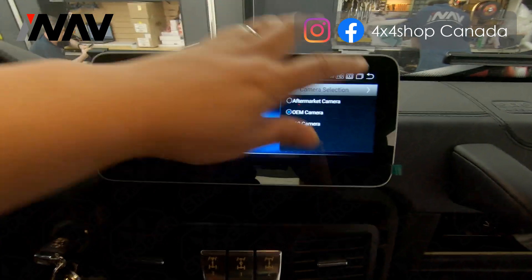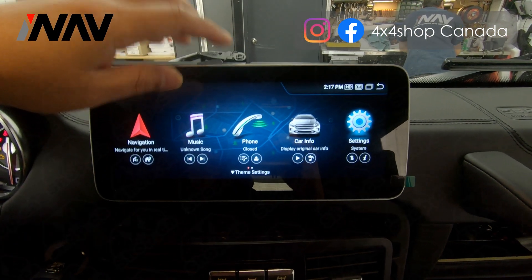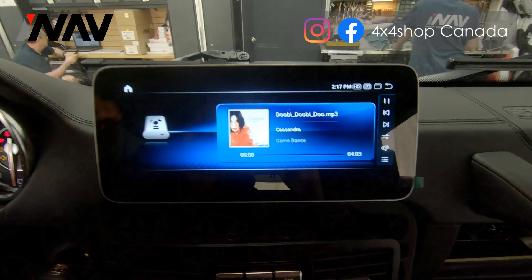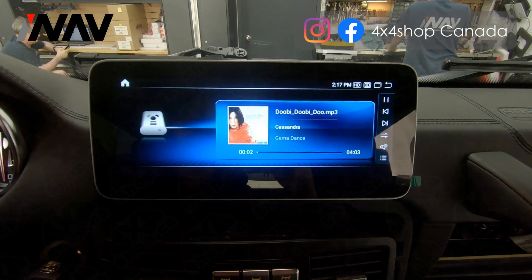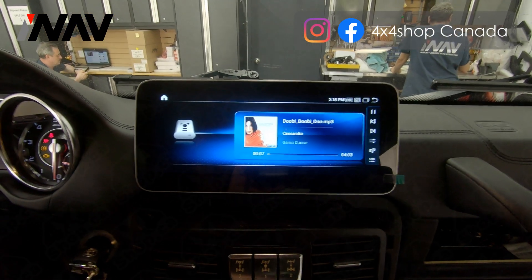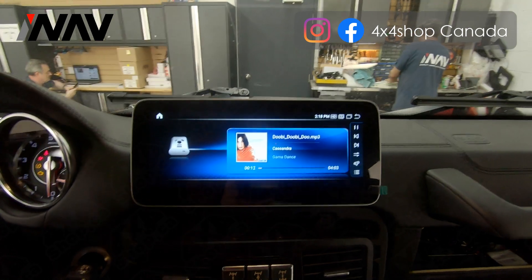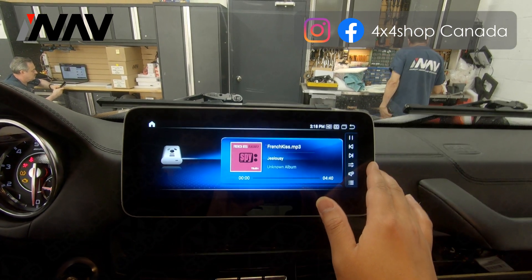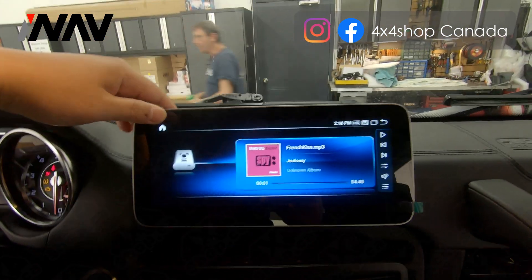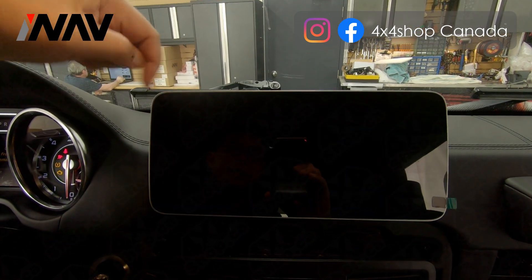After checking the camera, we will need to check the audio from the Android system. Right now we are doing CarPlay, but first you can check the music from the Android system.